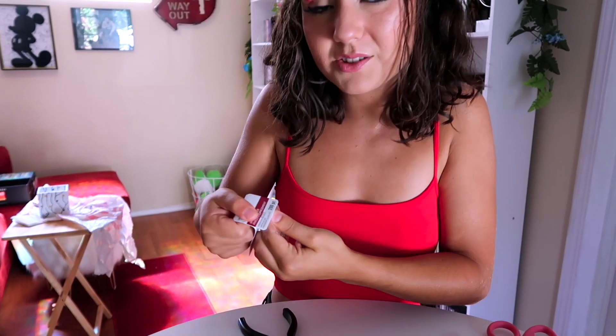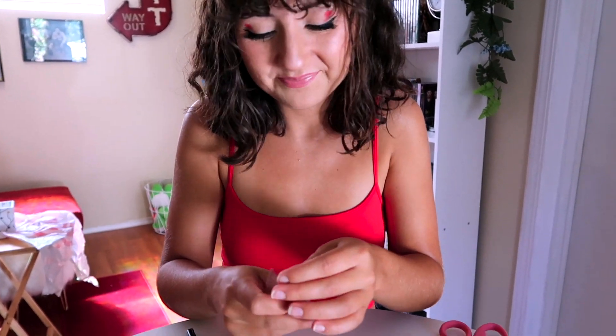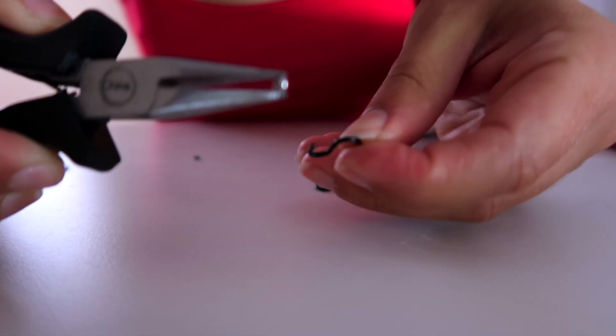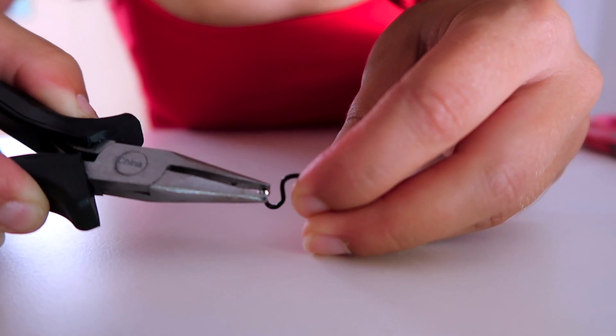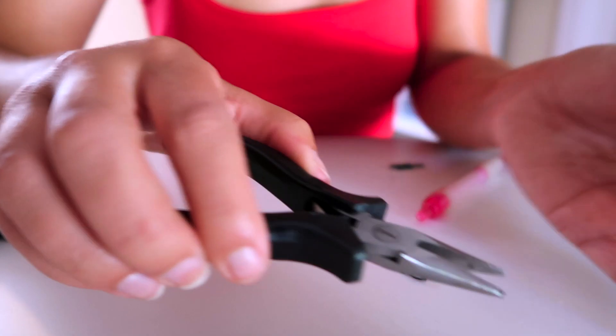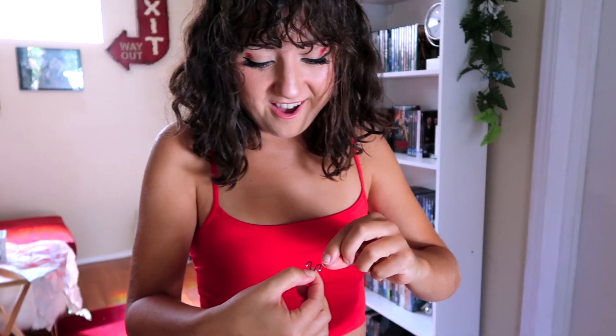Now we take our little metal balls — this 200 pack cost four dollars and I only need two of them. We're gonna put it right on the end. I need glue, I'm all out of super glue since I super glued my nails. I have craft glue, I think it's fine.